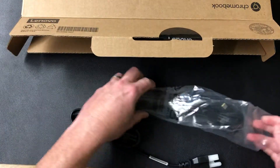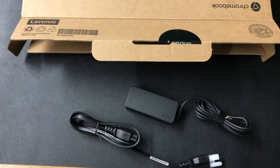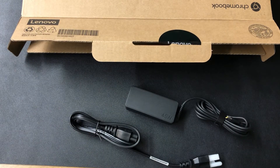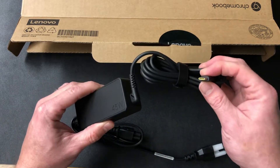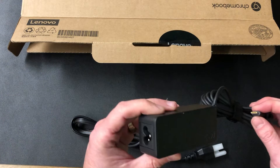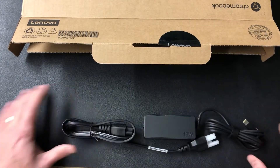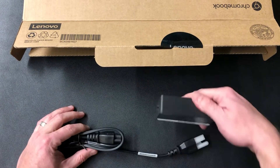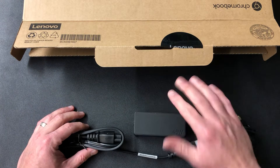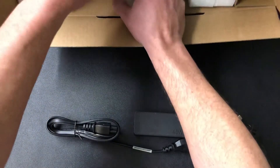I want to encourage you — on any of these, get the ones that are made for this device. What I like about this one is it's the new USB-C, and it's a 45-watt charger. I like how they've got their info right on top there. It's super important that you use the right cables with everything nowadays and don't overload batteries.